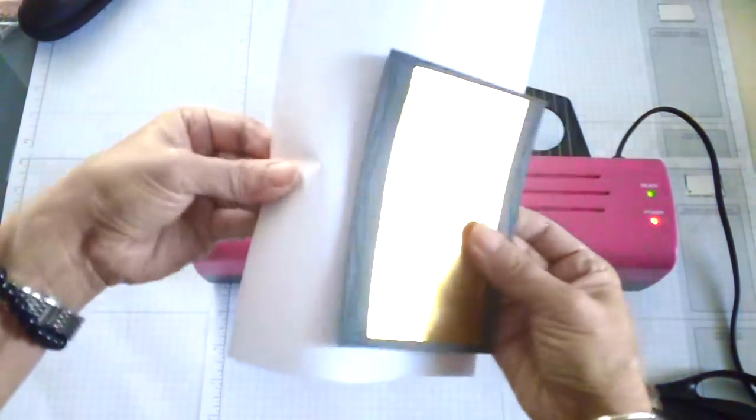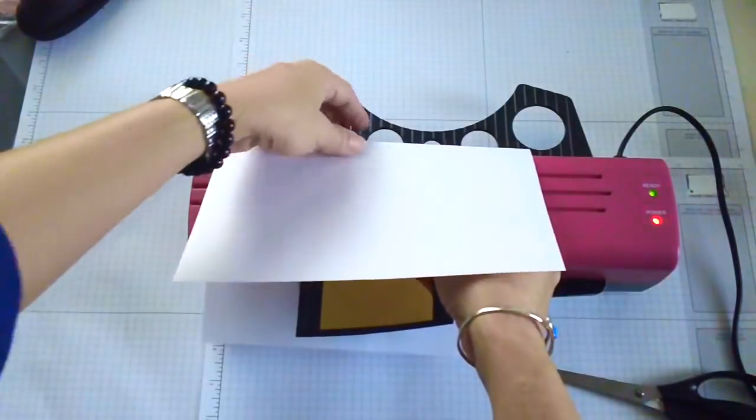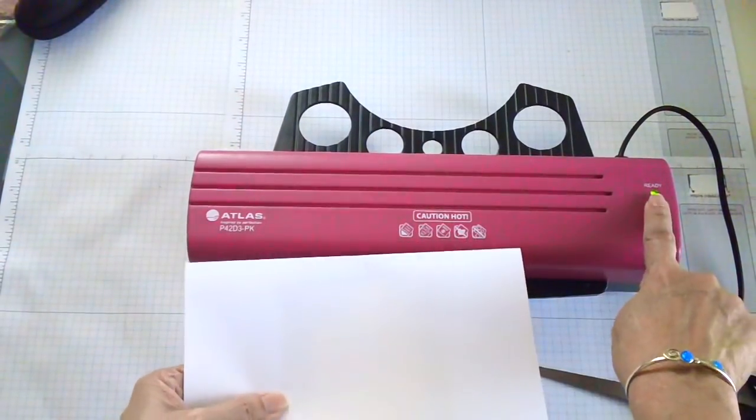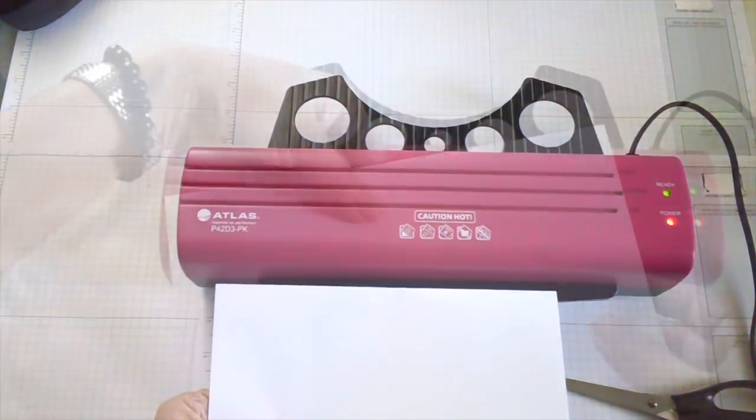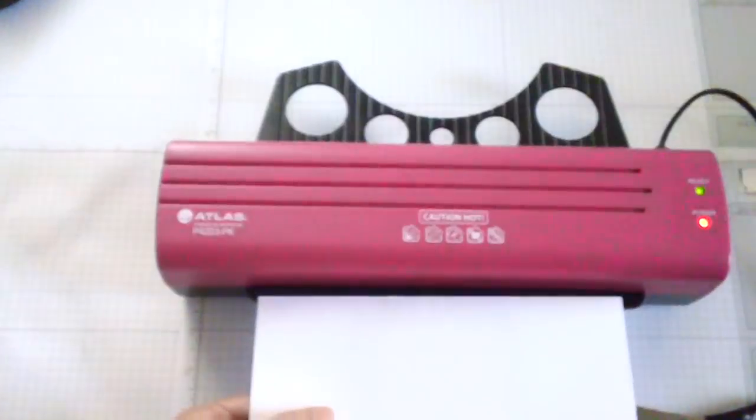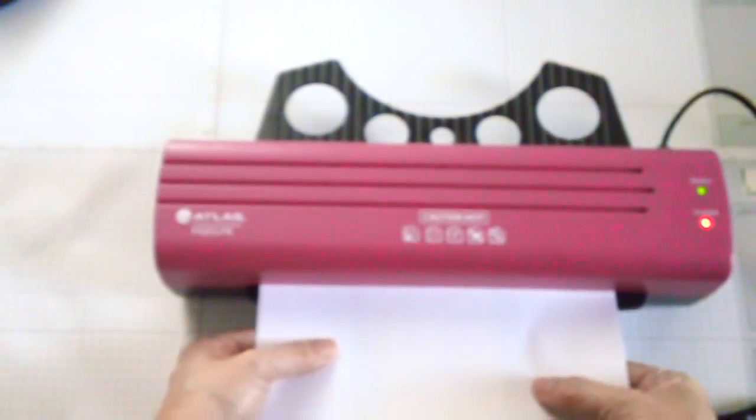Make sure that your laminator is ready — mine has the green light. When you put your foil, make sure the pretty side is up. Just run it through your laminating machine.